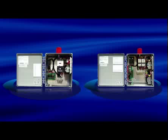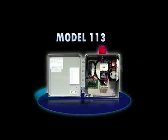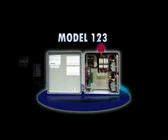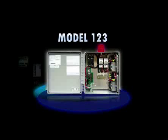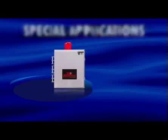Available capacitor start-run models include the Model 113, a single-phase simplex control panel that provides a reliable means of controlling one pump in water and sewage installations, and the Model 123, a single-phase duplex alternating control panel that provides a reliable means of controlling two pumps in water and sewage installations.